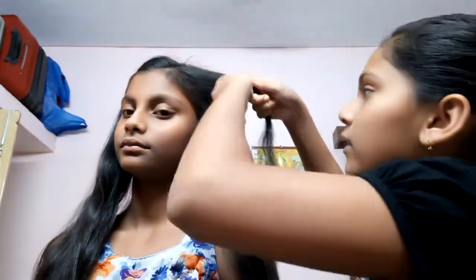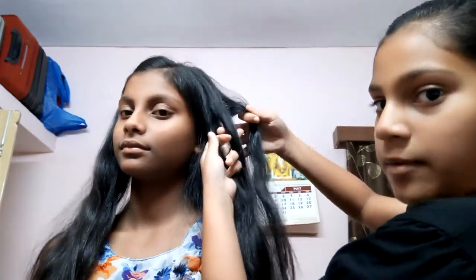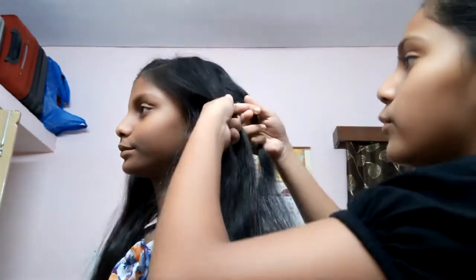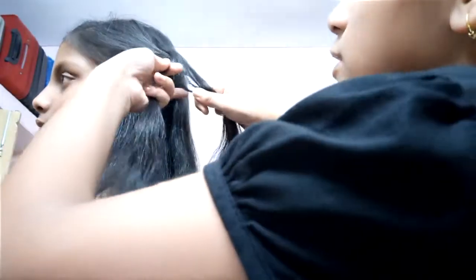This is the first one, this is the second one, and this is the third one — so I have three parts. Then what I will be doing is I will put this part here and then put it over here. Now I take this part of the hair and take another hair section also, then combine it and tie it very small. Now this one is done.